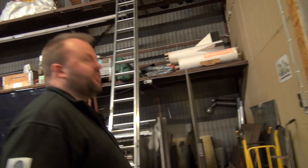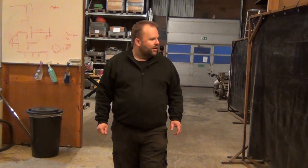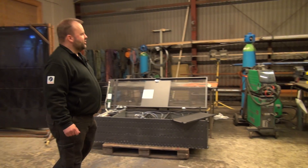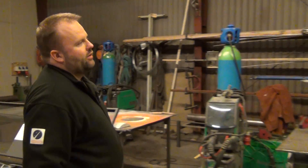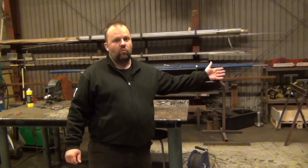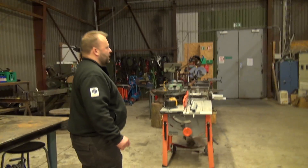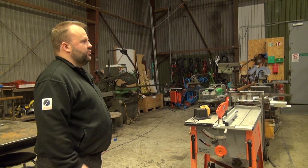Now we enter the second hall — the blacksmithing department. We have a couple of welding tables and all our welding machinery, with raw material stock on the backside. Most of the heavy engineering and heavy construction happens in here. There's also a lot of electrical cabling and wiring, especially when we do static engine tests — we need quite a bit of cable running from a power outlet all the way down into the test area.